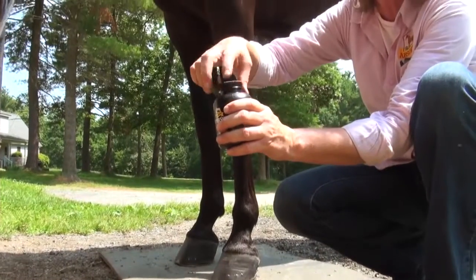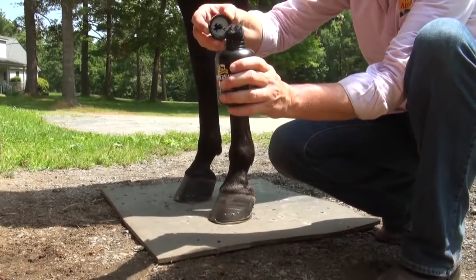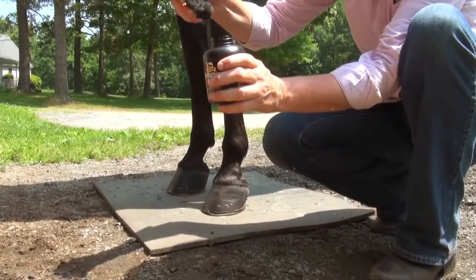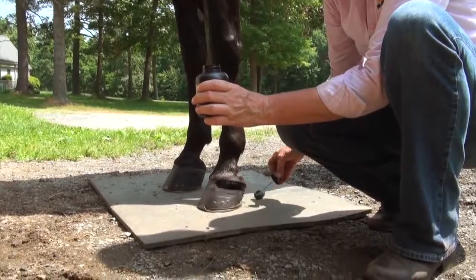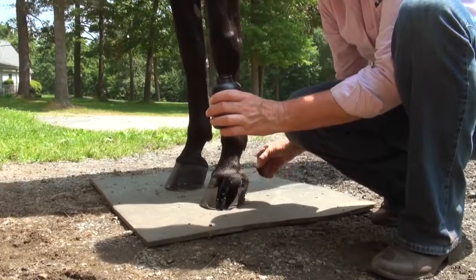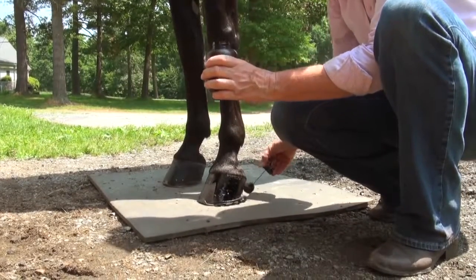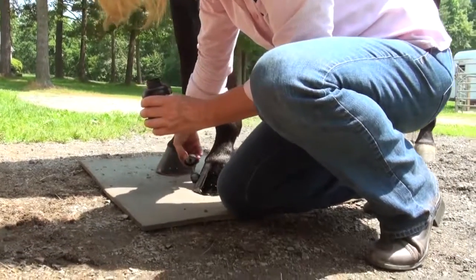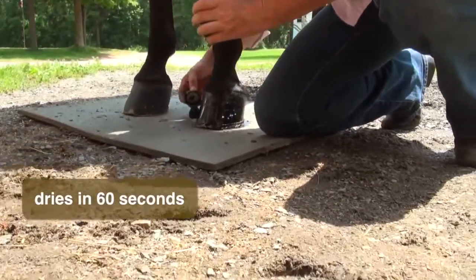Unscrew the cap and press some of the excess out around the edge, making sure to keep that dauber in the bottle. To start, line it right around that coronet band, then fill it in with an up and down motion. Be sure to get the heel as well. You want to move fairly quickly, because if it dries in one place, you'll be able to tell where you picked up in another spot.